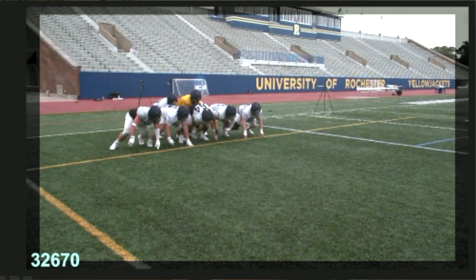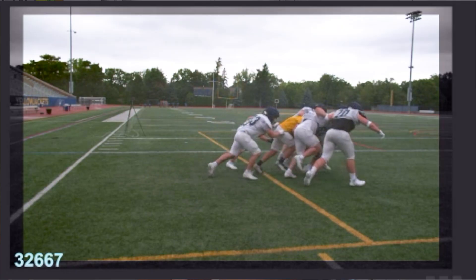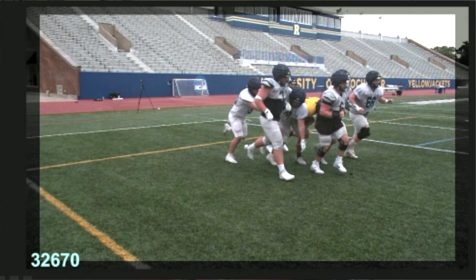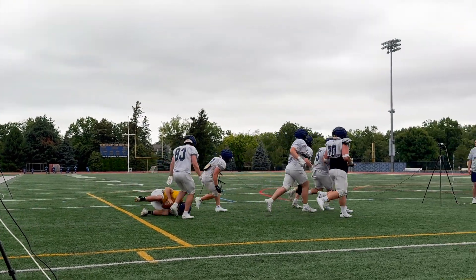The tush push is just a fancy quarterback sneak in football that's been popularized by the Philadelphia Eagles. It's been a big contention this offseason because there's been presentations of whether or not this play is safe as a football play and whether or not it should be banned from the NFL.